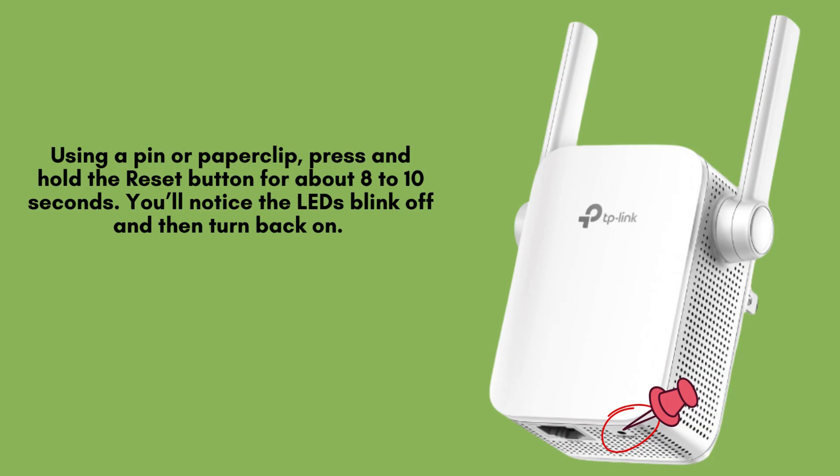Gently press and hold the reset button with a pin or paperclip for 8 to 10 seconds. The LED lights will briefly turn off and then light up again, indicating that the TP-Link Wi-Fi range extender has started the reset process successfully.